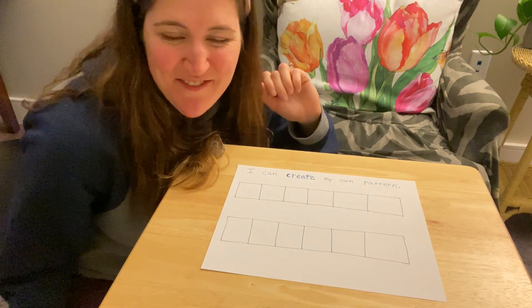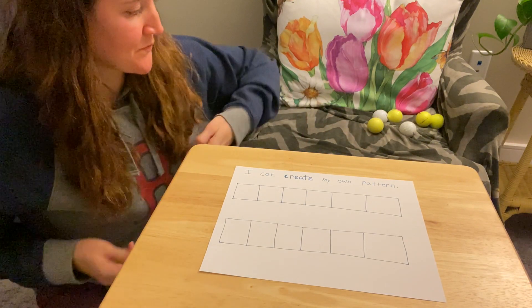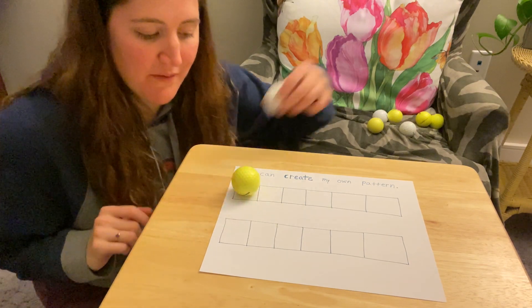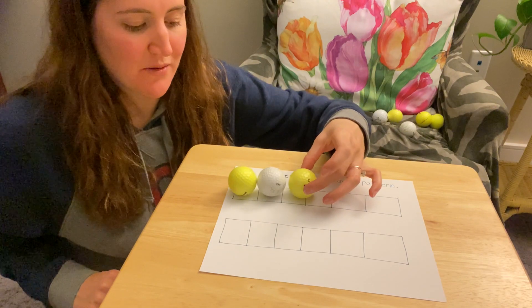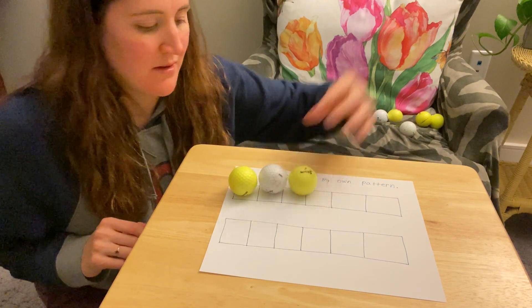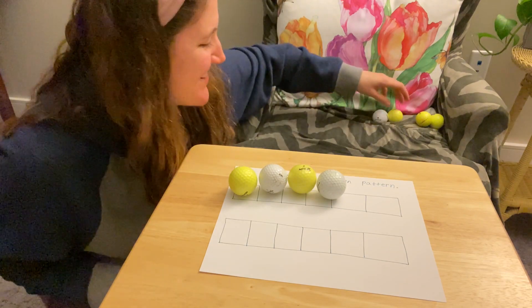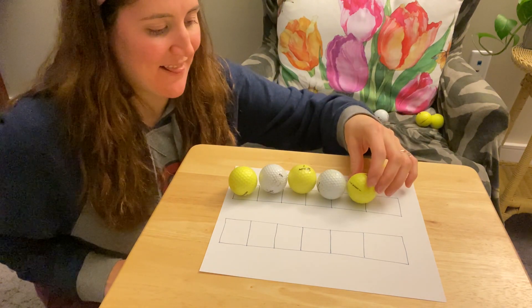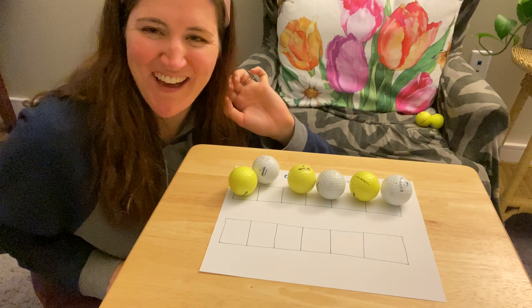Let's see what else I can find. I found some yellow and white golf balls. I'm going to do my pattern going yellow golf ball, white golf ball, yellow golf ball, white golf ball — they really roll around! Yellow, white, yellow, white, yellow, white. So fun.